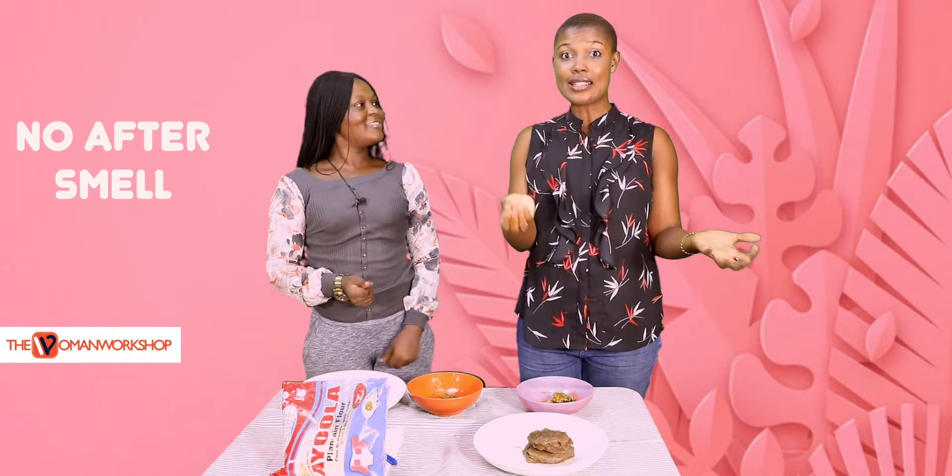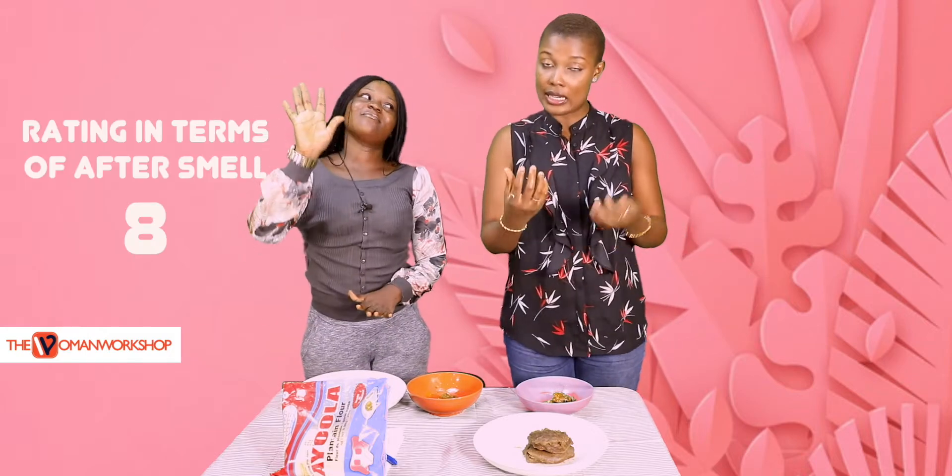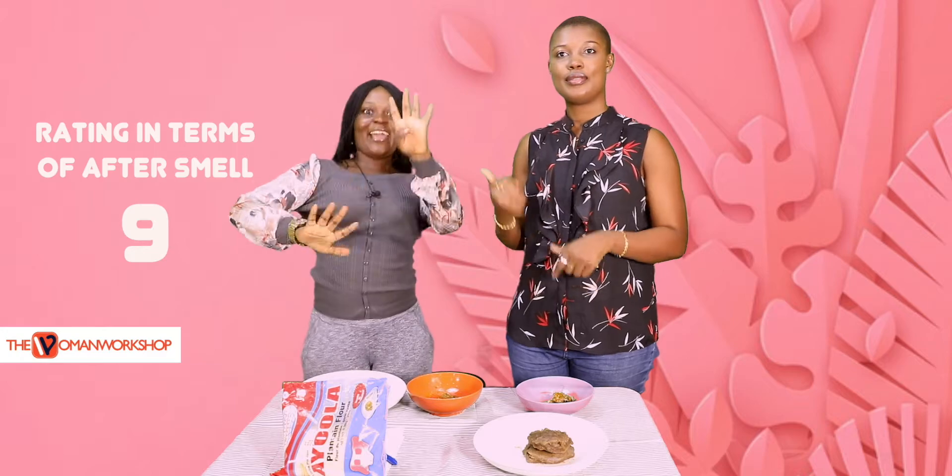We have washed our fingers and I'm very excited — there is no after-smell! This is really good. I'm giving it an eight because there is no after-smell. Maybe because I didn't eat much, but there is really no after-smell. Yeah, I'm giving it nine!